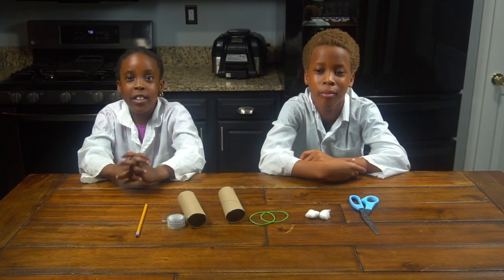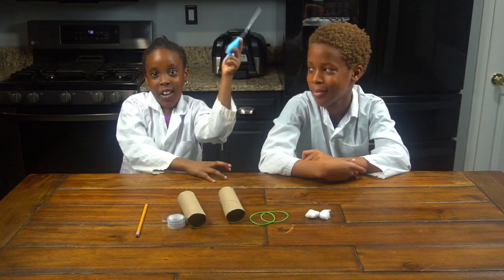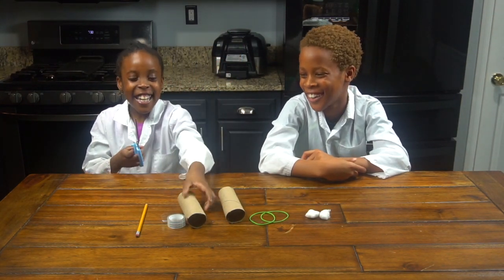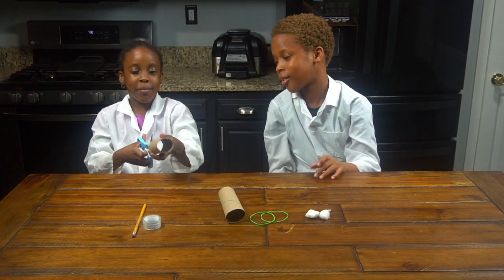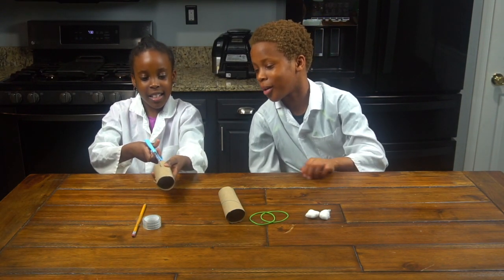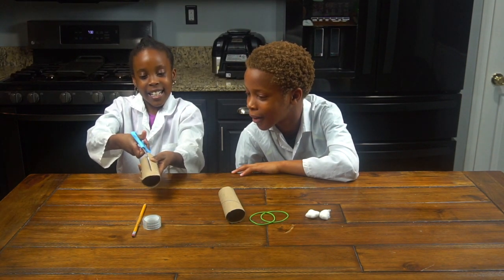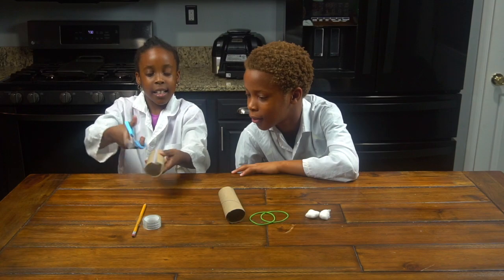So now we're going to start the experiment. First you're going to get your scissors and cut your cardboard tube from tissue paper in half lengthwise — like long ways, like this.